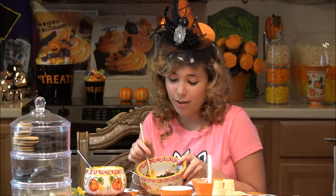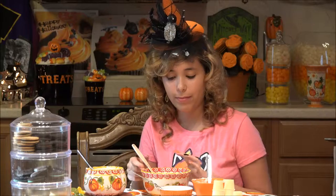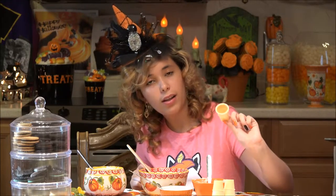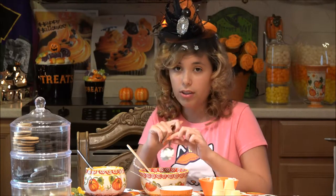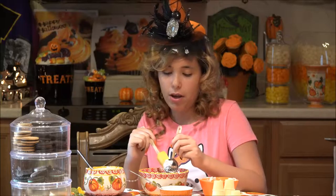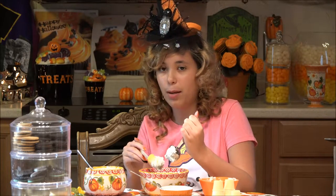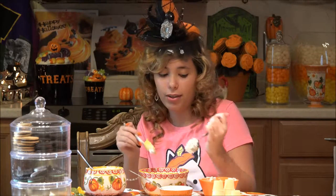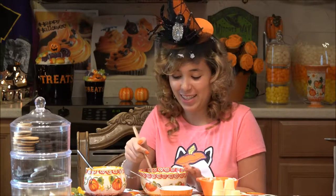So let's get started. First you want to grind up your Oreos. I'm just using a small amount because you don't need too much for the little ice cream cones. And then you're going to use cream cheese. There isn't really a specific amount you need of the cream cheese and frosting, but like when you're making cake pops and stuff like this, just until it's moist and rollable.